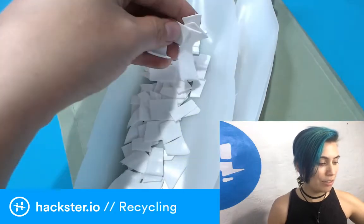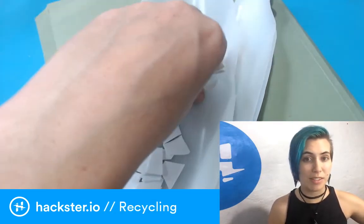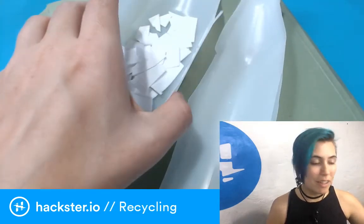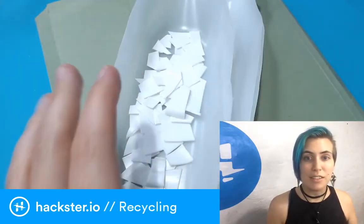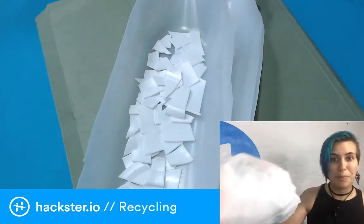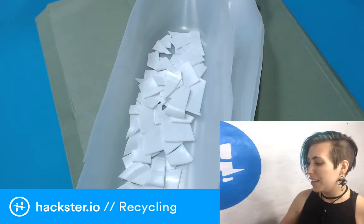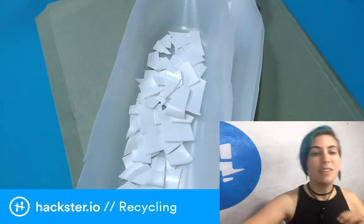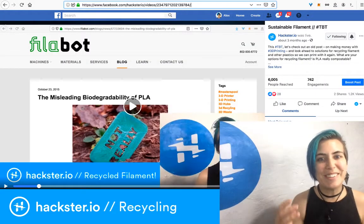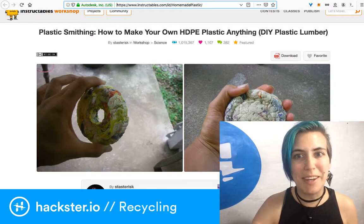I've gathered some plastic bottles — milk and yogurt drink bottles — which are often made of HDPE, another type of plastic that's very easy to recycle yourself. It's called polyethylene; HDPE is high-density polyethylene. Most soft plastic bags are low-density polyethylene, and both can be recycled, sometimes together, into things like robot parts.